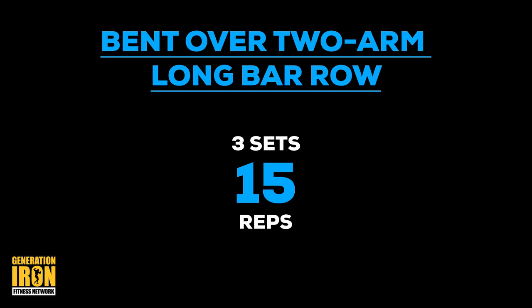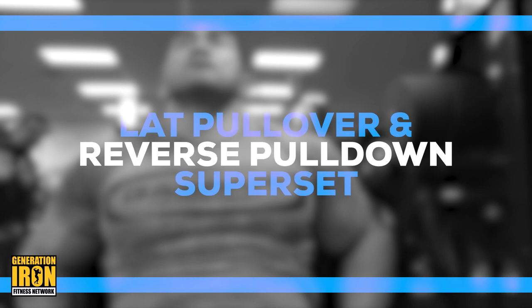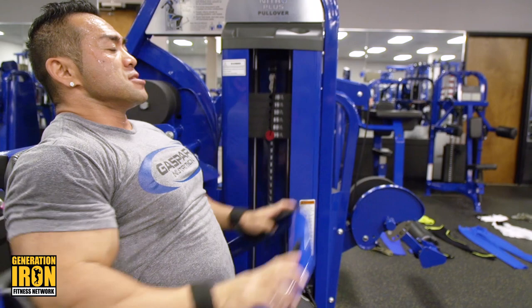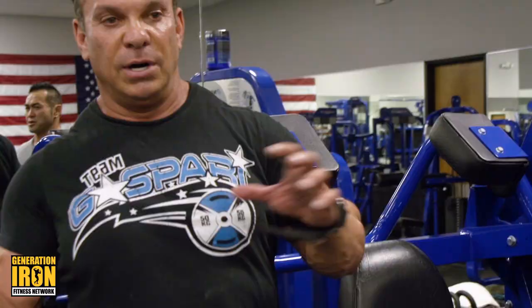It's very important to do a full range of motion. Great variation to work the lats: pullover. Pullovers with reverse pulldowns — you're actually pre-exhausting doing these, and then you're doing a direct close grip reverse grip pulldown, which works right on the insertion of the lats, not on the lower lats.